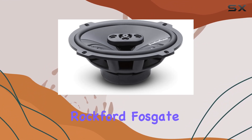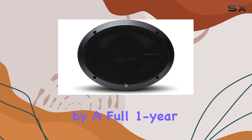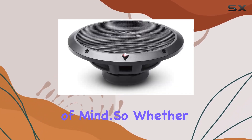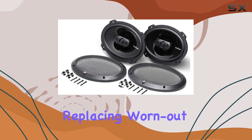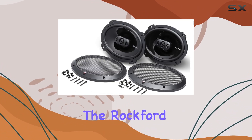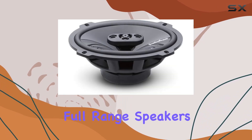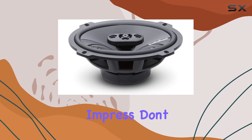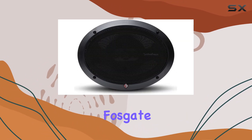We can't forget about that famous Rockford Fosgate build quality. These speakers are built to last, backed by a full one-year warranty for added peace of mind. Whether you're upgrading your car audio system or simply replacing worn-out factory speakers, the Rockford Fosgate P1694 Punch 6x9 inches 4-way coaxial full-range speakers are sure to impress. Don't settle for mediocre sound — unleash your audio experience with Rockford Fosgate.